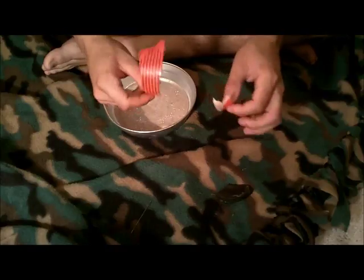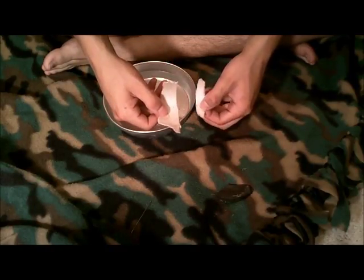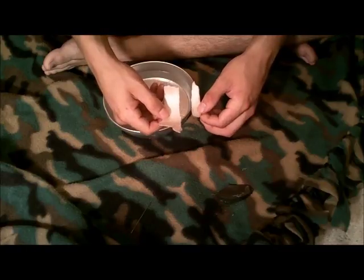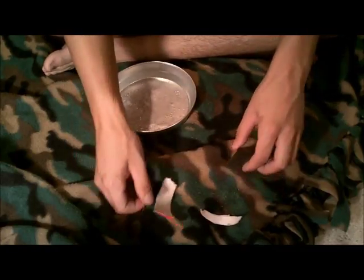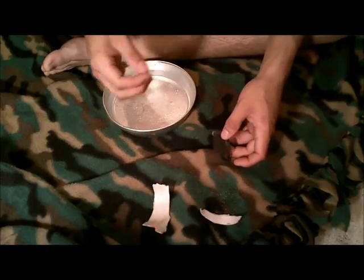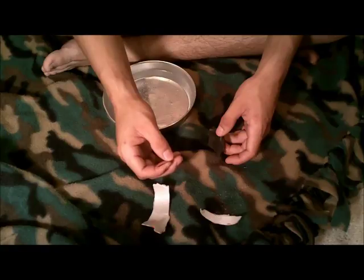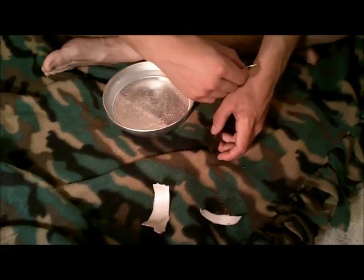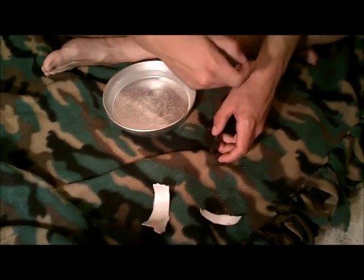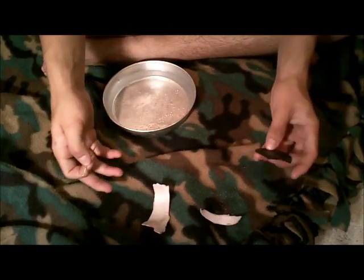I have a couple pieces of styrofoam in there. You can go to Bill's and get those styrofoam cups for coffee. I just ripped off a piece here — that's always in there. I have a sewing needle, which can also be used for sewing open wounds or fixing clothing, and a magnet.